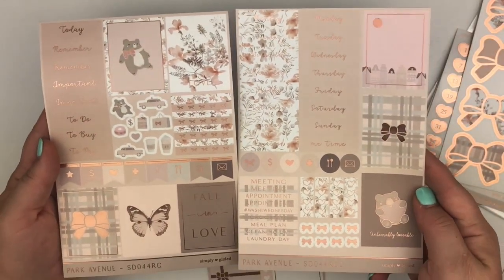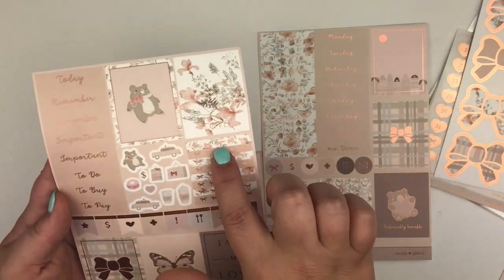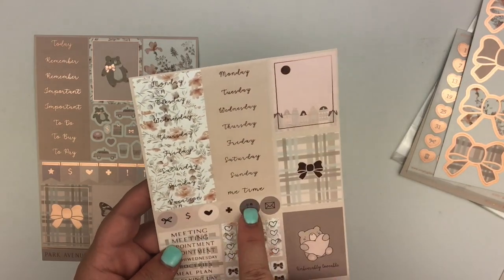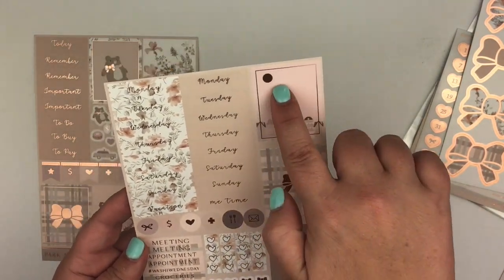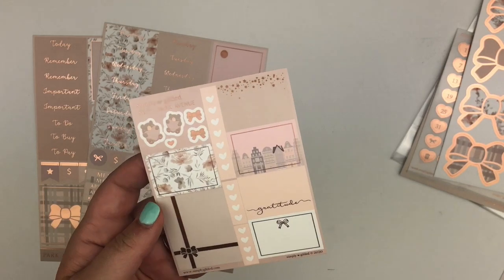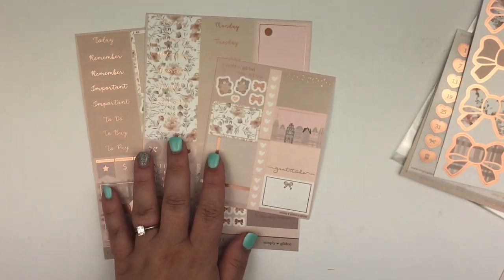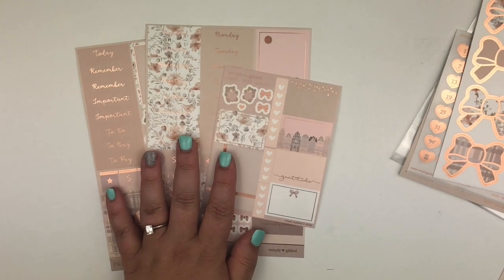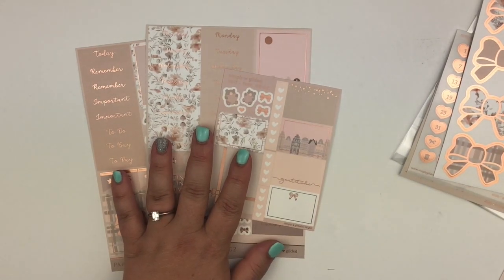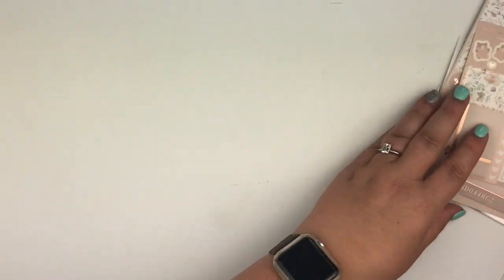And then here's the kit itself — we have two sheets with several full boxes, some headers, some deco, some cut headers, flags, full boxes, two sets of date covers, circle icons, some headers, checklists, and more full boxes with some cute little bows. You also get a little sheet with one more full box — probably my favorite full box of all of them — plus some half boxes and more checklists. So you actually get enough to make a full spread, though I do pull in extras from my stash.